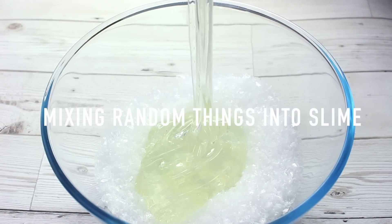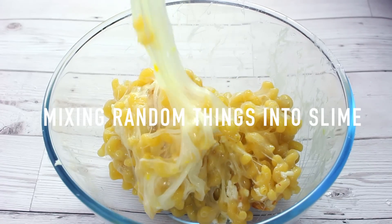Hi guys! In today's video, I'm going to be mixing some random things into clear slime, and I really hope that you enjoy it.